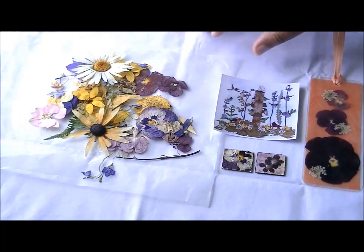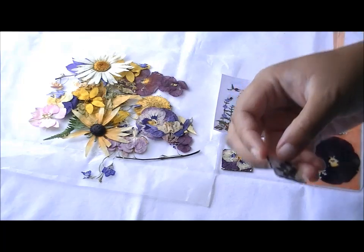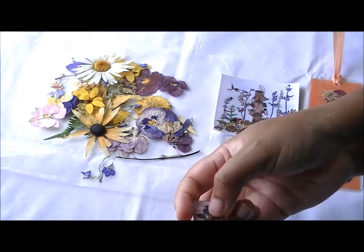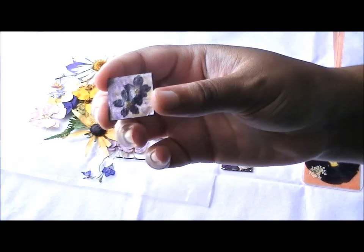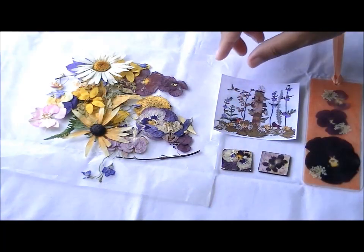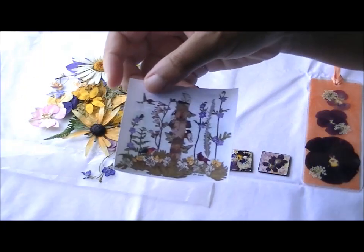Here are some dried flowers she sent me. On this side, here are two little buttons that she made with the dried flowers. I have pictures of these down at my blog so you can get a better look at them. Isn't that nice? Perfect for a scrapbook.